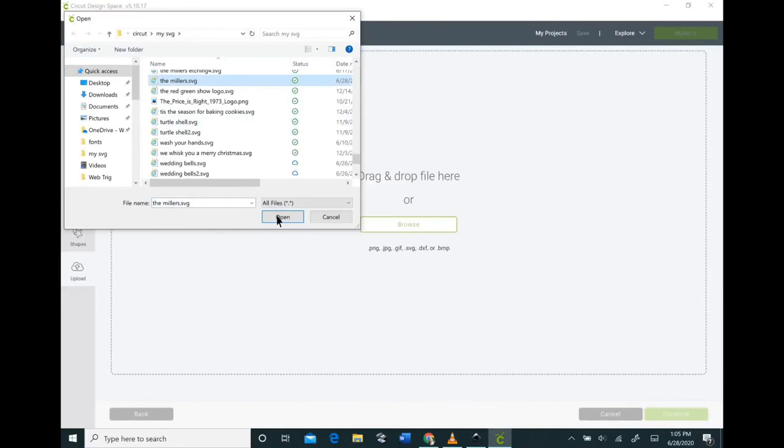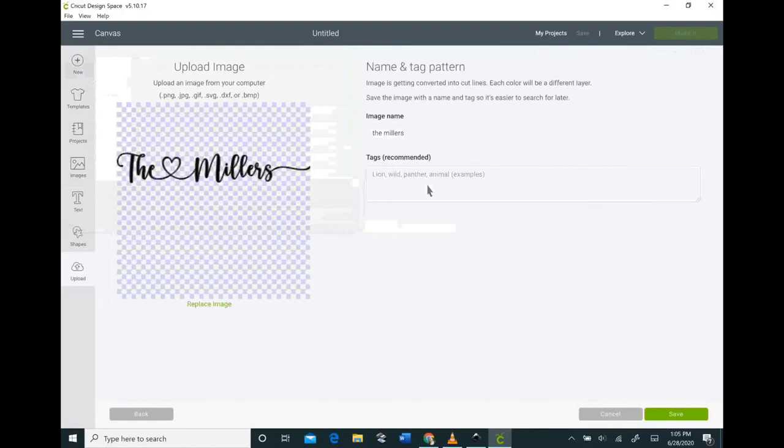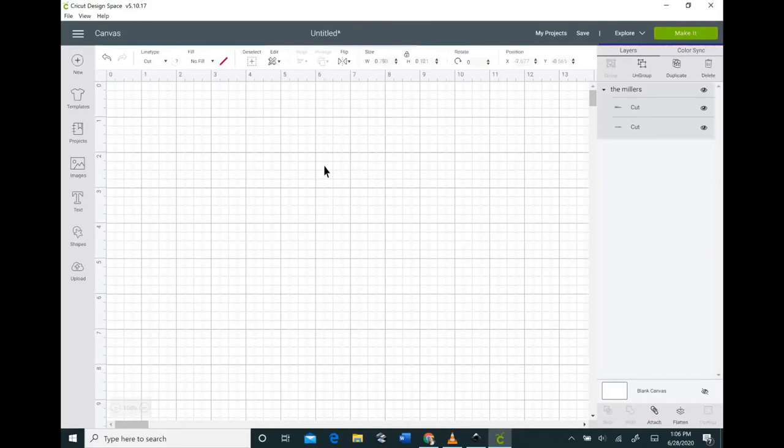Now we're going to go into Cricut Design Space and upload your image, adding the tags you want to remember it by. When you upload your image and bring it in, it always looks like it didn't do anything — that's because you need to change the position on the X and Y axis, since they always start as a negative which is not on the mat. Change those to a positive number; I like to use five and five, which puts it in the middle of your mat.